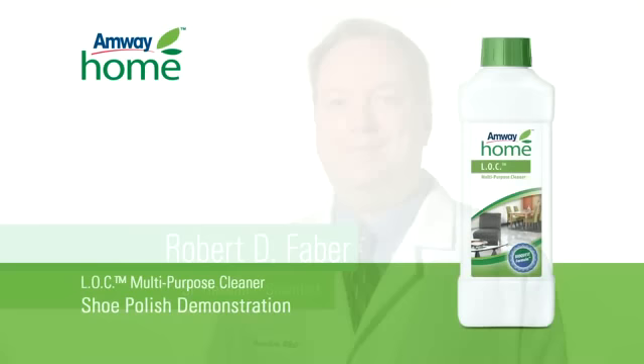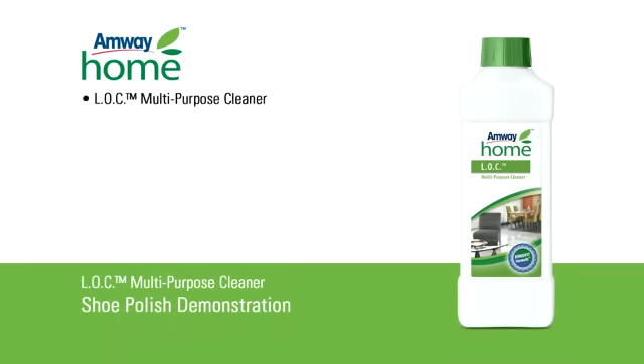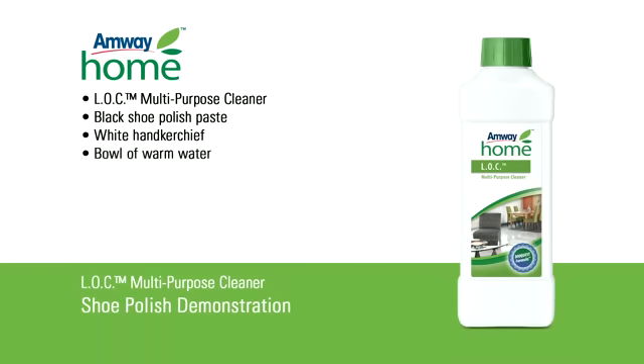This Amway Home product demonstration will be performed by senior research scientist Robert Faber. To perform this demonstration you will need Amway Home LOC multi-purpose cleaner, black shoe polish paste, a white handkerchief, and a bowl of warm water.